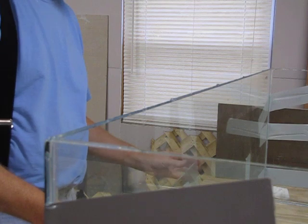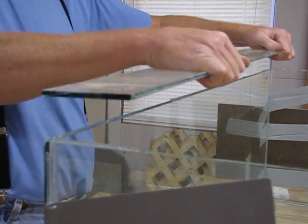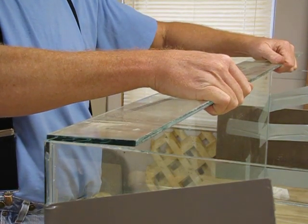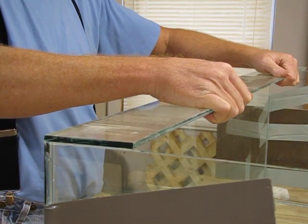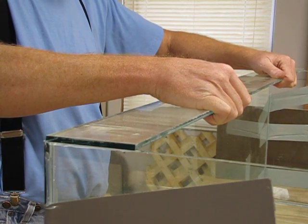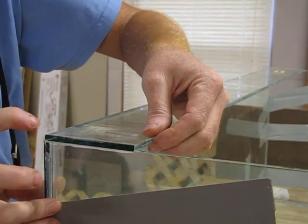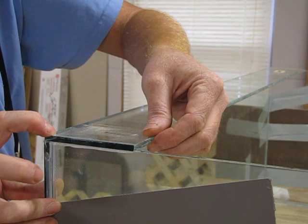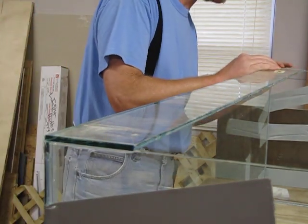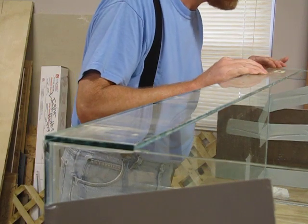I just set my glass in place on that. This is not the final bit of silicone — this is only meant to hold it in place. Once it cures, I'll put another bead around the inside and smooth it with my finger, like I did that other section a moment ago, and make the final watertight seal.